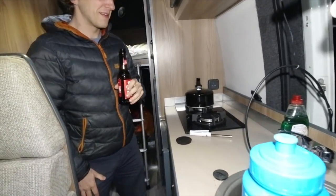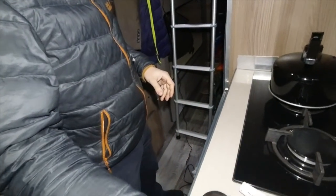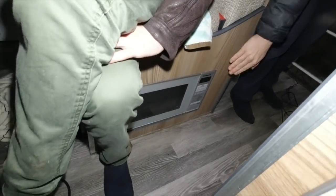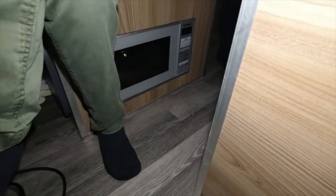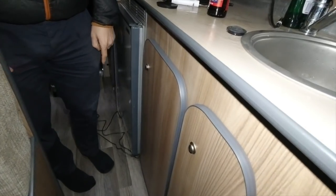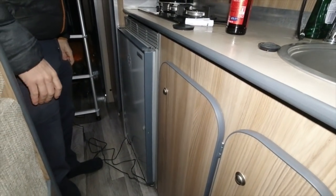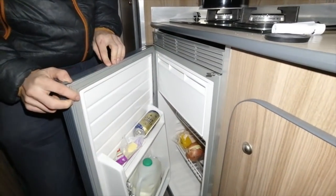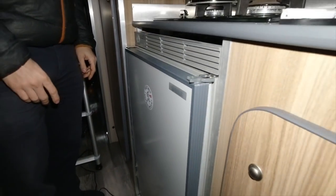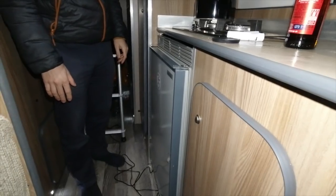You've got bunk beds at the back there then. Look at that - that's incredible. So we've got the microwave down here, which is on the inverter. Decent size fridge. That's an interesting sticker you've got on that fridge as well - we've put your sticker on it already.